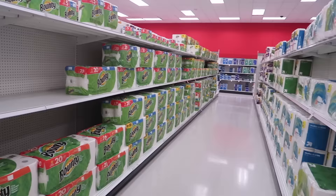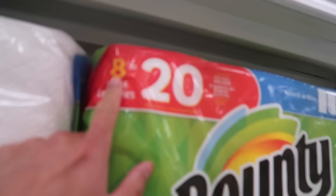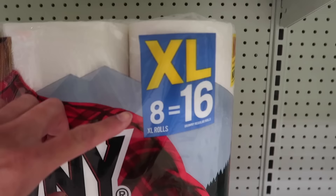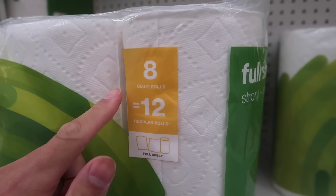The food was pretty good actually — I was surprised, it was pretty delicious. I had to stop off really fast at Target — the paper towel aisle. I hate shopping for paper towels, it's so confusing. 8 equals 20, 12 equals 18, 2 equals 5, 8 equals 16, 8 equals 12, 6 equals 8. What does this even mean?